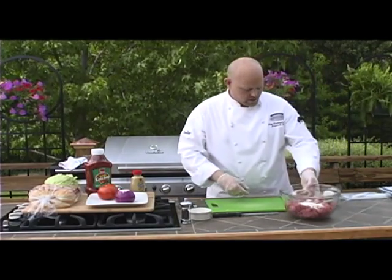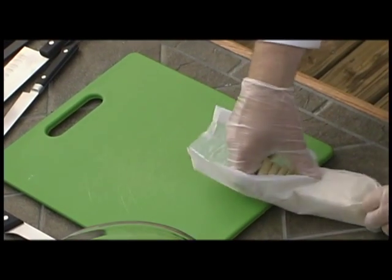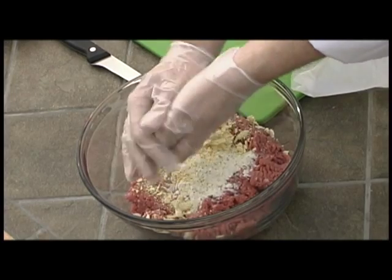Next we have some saltines. You could also use a Ritz cracker if you want, salted or unsalted. We're going to crush these up and mix them right in. These are your breadcrumbs.